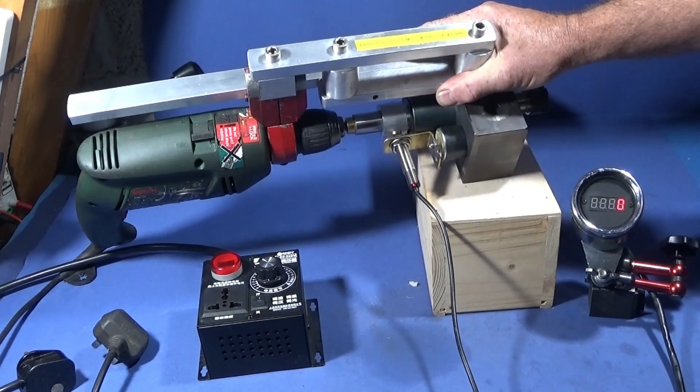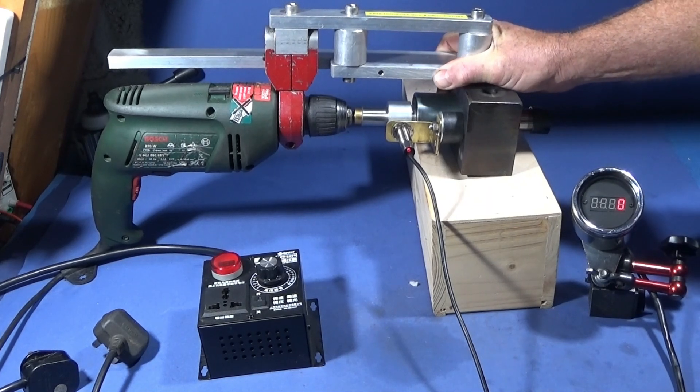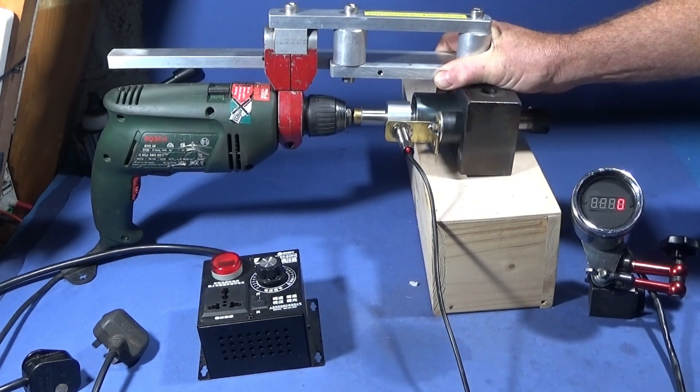In my last video I showed how I made this ER20 tool post mill and drill fixture for the Myford ML7 and I was really pleased the way it turned out and how it performed.